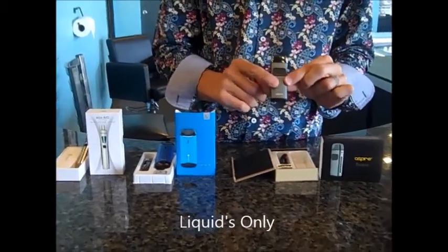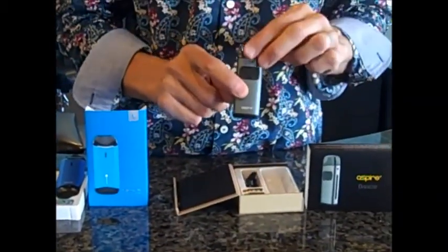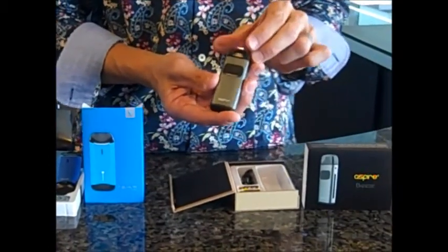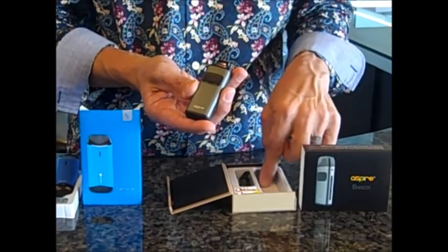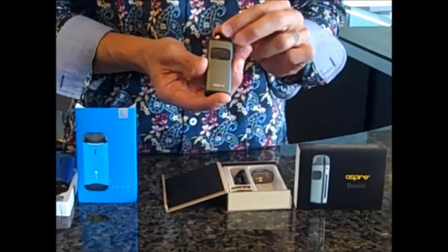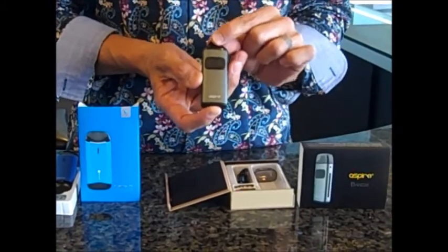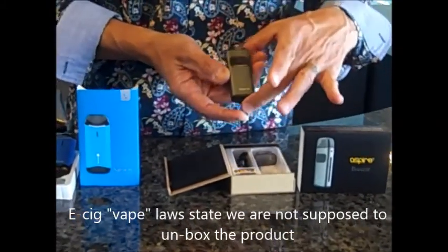We're going to start with the Aspire Breeze. All these devices pretty much do the same thing, but they're just slightly different. The most important thing we want to go over is some of the things we typically spend a lot of time in the store demonstrating with customers. The FDA has actually changed some laws and we are not supposed to even take these out of the box anymore.